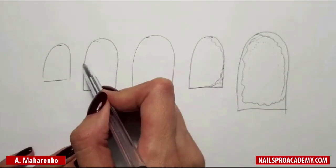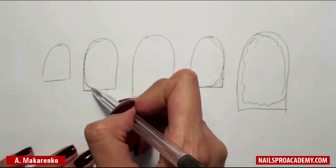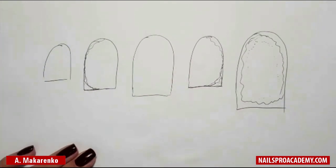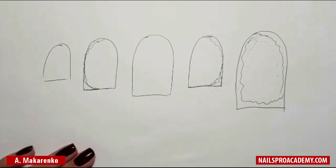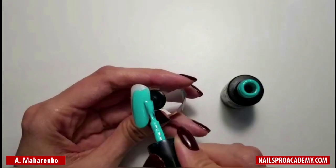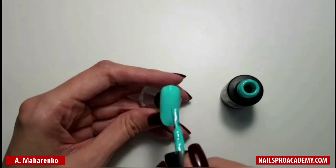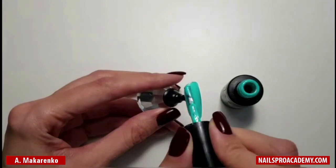You can add some painting on the ring finger as well, but it's optional. Cover your nail with the main color — it can be blue or turquoise. I have the one in shade 107 from Fantasy Nails. Cure in the lamp.